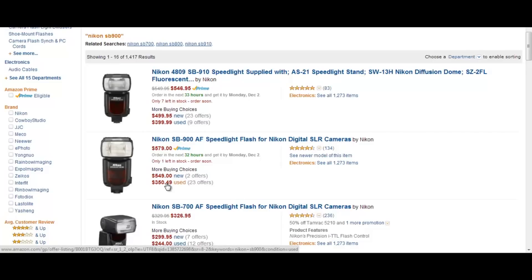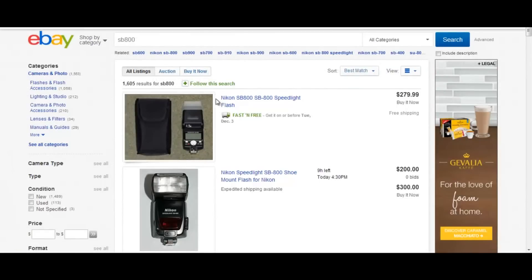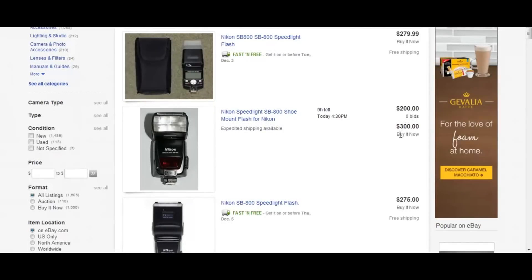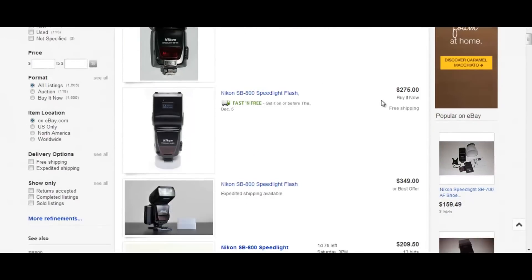A used SB 900 goes for $350 on Amazon, but the real workhorse I want to tell you about is on eBay. I did a search for the SB 800 — now the SB 800, before the 900 came along, was the mac daddy for Nikon. It's still a great flash. On eBay you can see deals: one listing with the case and everything for $279 free shipping, others at $200, $300, $275.